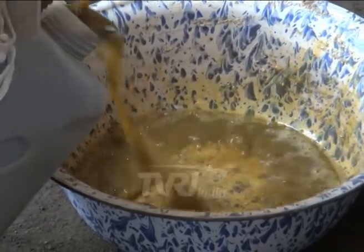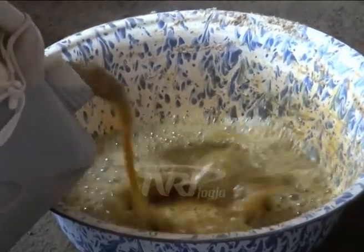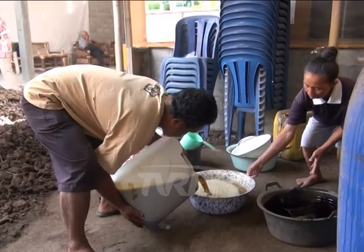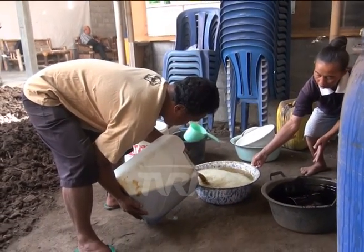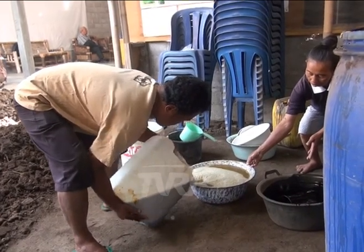Isi rumen sapi merupakan salah satu limbah rumah potong hewan yang belum dimanfaatkan secara optimal. Bahkan ada yang dibuang begitu saja, sehingga menimbulkan pencemaran lingkungan. Padahal limbah ini dapat dimanfaatkan untuk biarkan bakteri atau mikroba sebagai biostarter pembuatan pupuk organik, dan juga dapat meningkatkan kandungan mikroorganisme pengurai di dalam tanah.